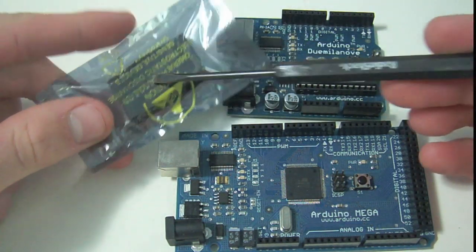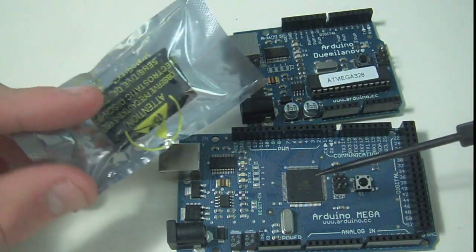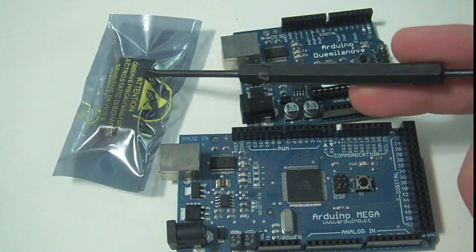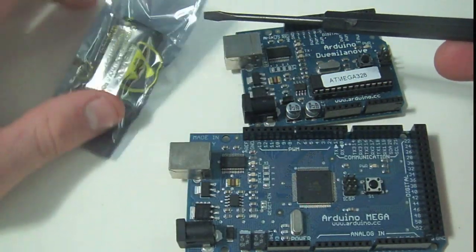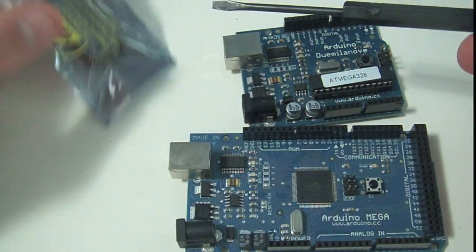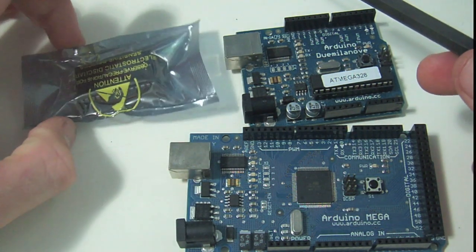You can already buy pre-bootloader burned chips on SparkFun if you don't want to do this. It's going to cost you an extra dollar or so, so this way you can basically save a dollar. You can buy ATmega 328s in bulk, and you can't really buy pre-bootloader burned chips in bulk.